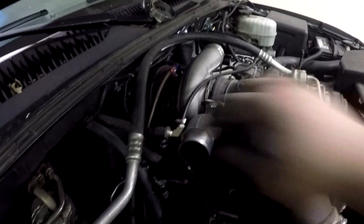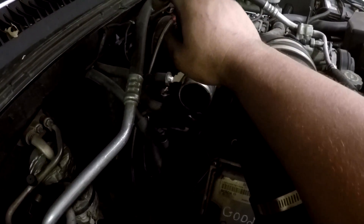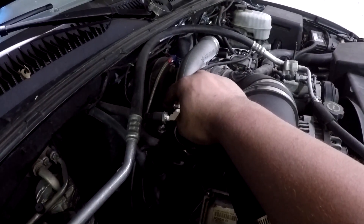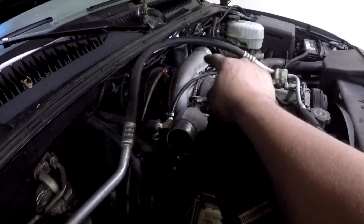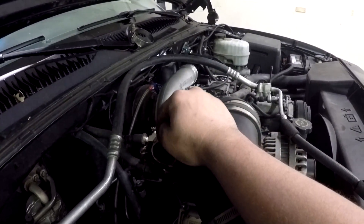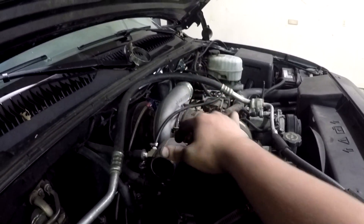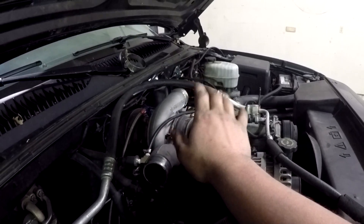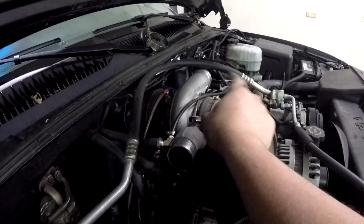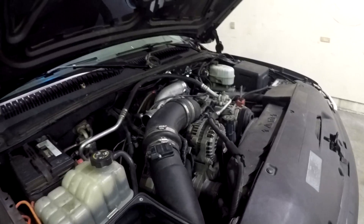Now that I have all eight glow plugs out, I'm going to unplug the pigtails that go into the cylinder head for the injectors. This is different depending on what truck you're working on. On 01 to early 04s there will be four connectors you will need to unplug. On the later trucks, 05 to present, you will need to unplug them at the injectors, pull a fuse, or unplug the FICM depending on your truck. You'll have to figure out what to do for your specific truck.